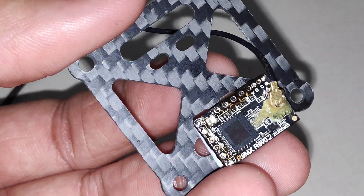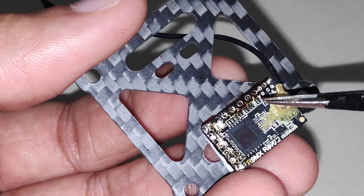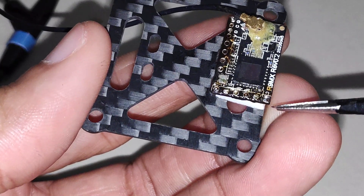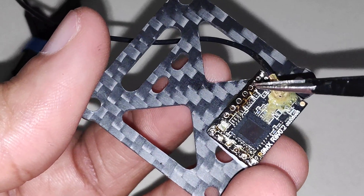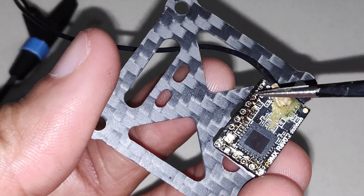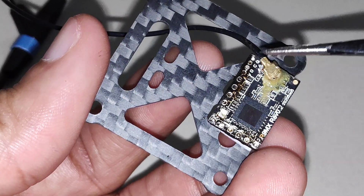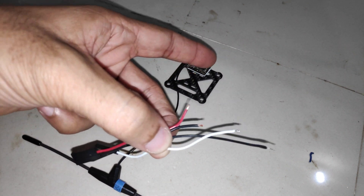You will have to solder the data wire and the clock wire. If you want, you can also decide to power the receiver while flashing from the voltage and ground pad, but I power my receiver from the ground and voltage connection at the bottom. Be very careful when soldering wires to these pads because they are very tiny — there's a possibility you can damage the receiver. Use a few jumper wires and solder them to the connection pads.